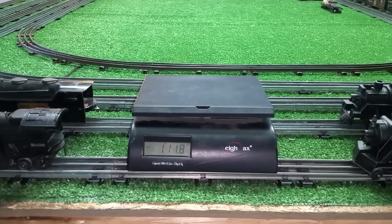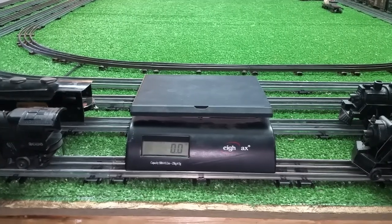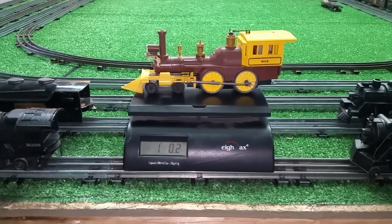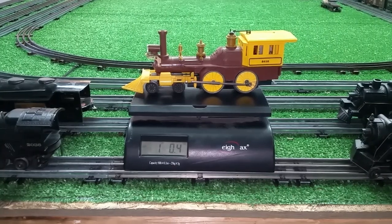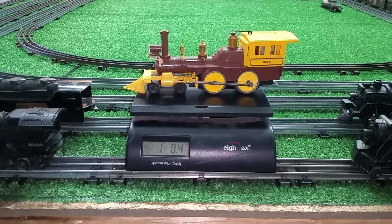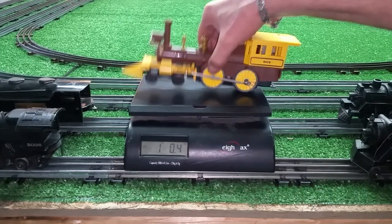And I wanted to check the weight of one of the Lionel Generals. So right at one pound — about the same as the Marx 400. Surprisingly enough, like I said, this is a can motor. This draws a quarter amp, so that little battery will run this thing for 20 continuous hours. It's actually quite amazing.